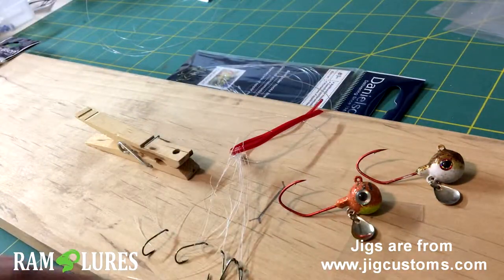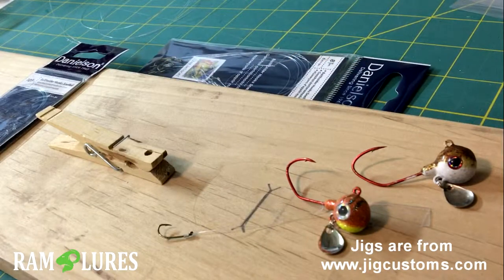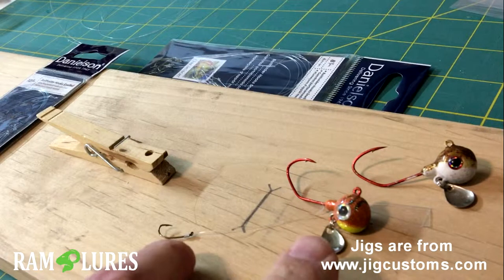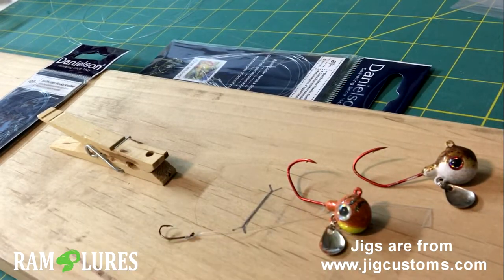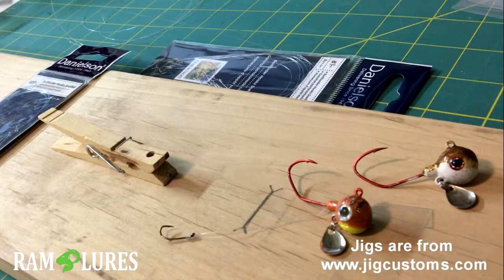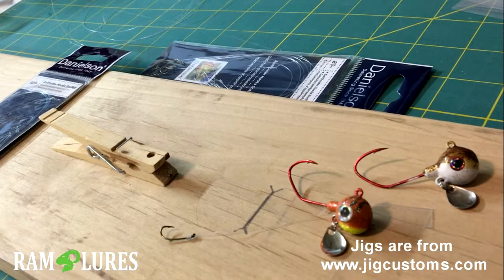One of the hard things about tying up a stinger hook without some type of jig is it's very difficult to get a consistent length. And of course you're fiddling with trying to tie a stinger hook while you're rocking around in a boat — you should have your tackle in the water, you shouldn't be tying up stinger hooks.